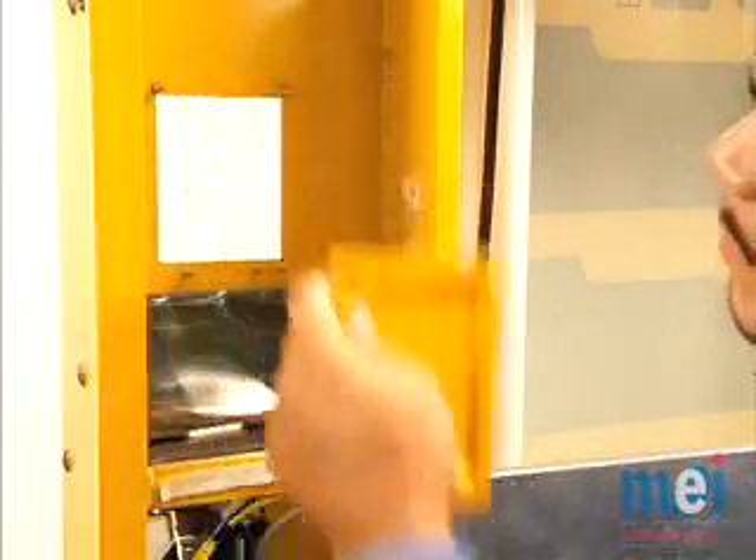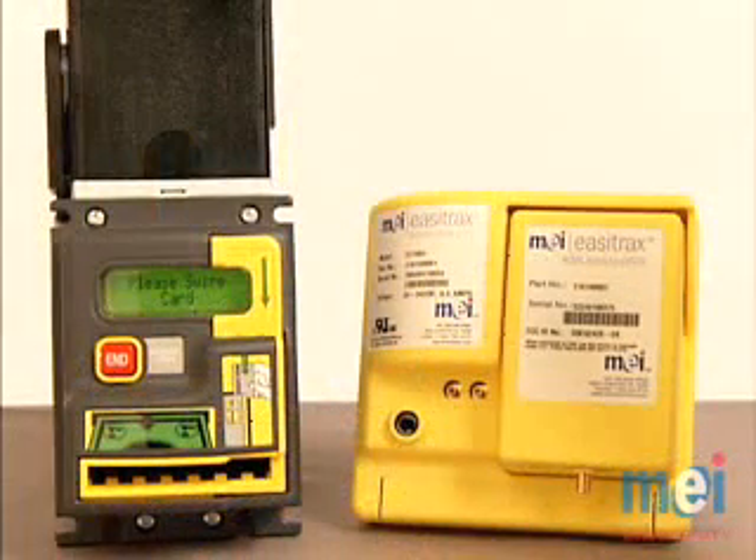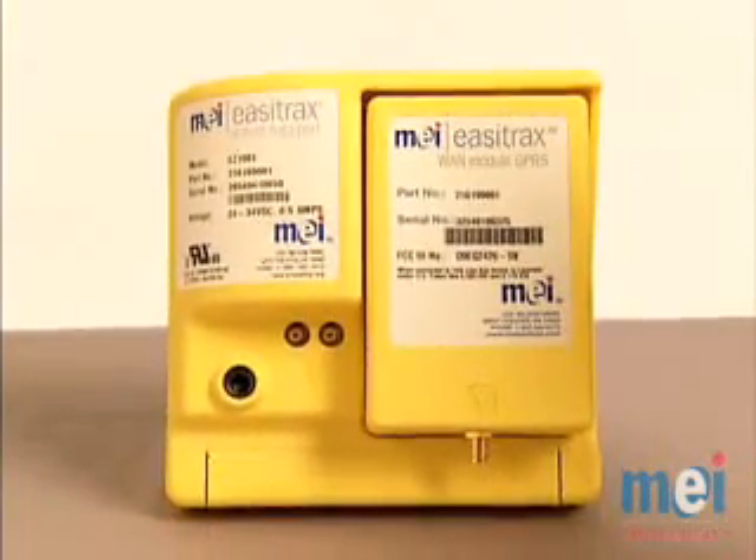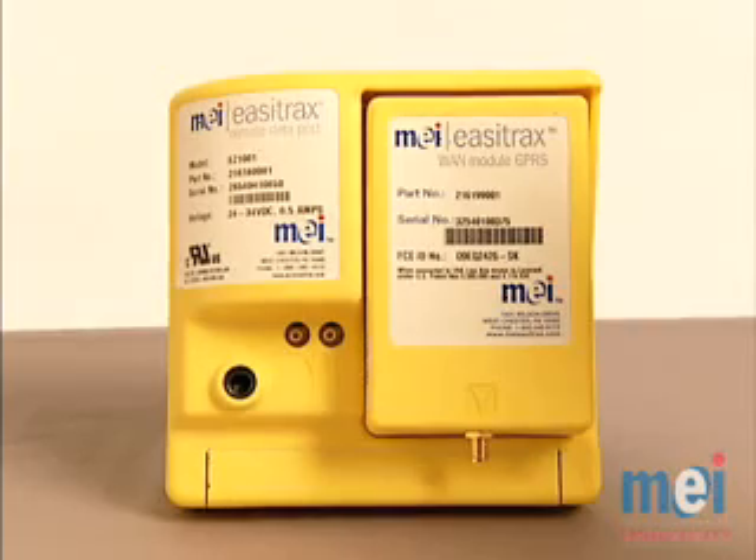The MEI Cash and Credit Solution consists of the MEI Combo Acceptor, along with the MEI EZTracks Remote Data Port, or RDP. The RDP provides a wireless connection to a credit card authorized server. This system gives you the ability to accept credit cards in MDB vending machines.